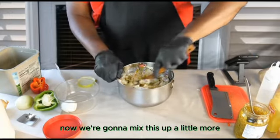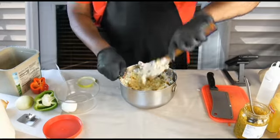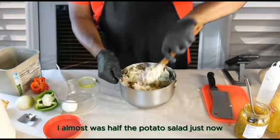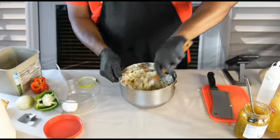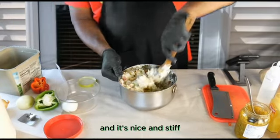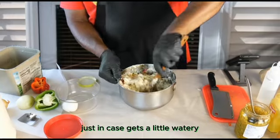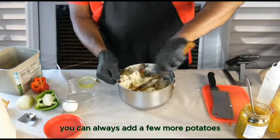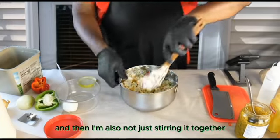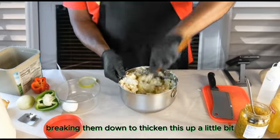Now we're going to mix this up a little more. Take your time — don't do like I did, I almost lost half the potato salad just now. It's nice and stiff — you don't want it watery. That's what the extra potatoes are for. Just in case it gets a little watery, you can always add a few more potatoes. And I'm also not just stirring it together — I'm chopping the potatoes, breaking them down to thicken this up a little bit.